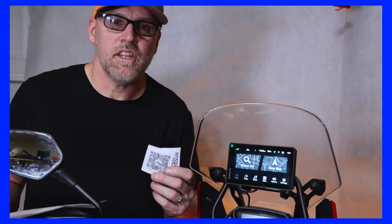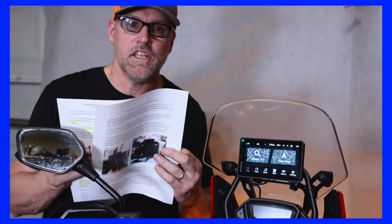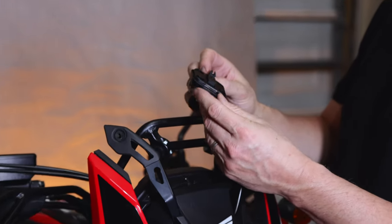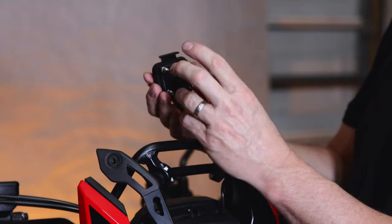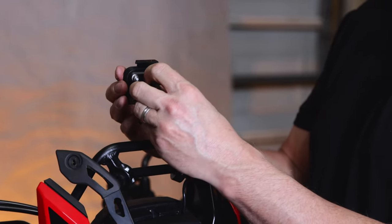By the way, if you get stuck on the install on any part of this, the QR codes will lead you to printed instructions that go step by step on the install. So this is the cradle made by Garmin with the plunger, and we're going to have to separate the RAM ball mount off of it and replace this part of the unit with the new Moto Pumps mount.